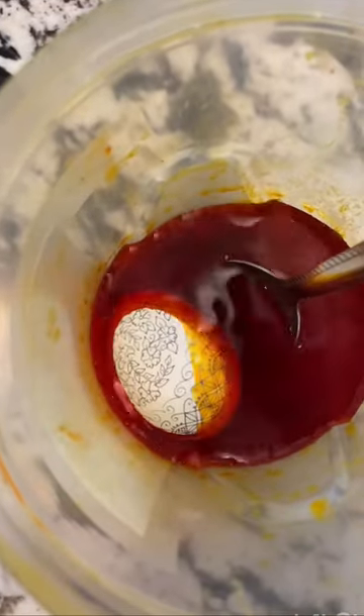This is my favorite ever Pesanke eggshell pendant right now, but today I'm going to try to make a few that are even better.